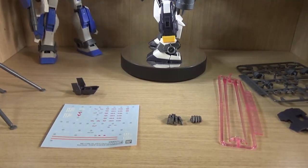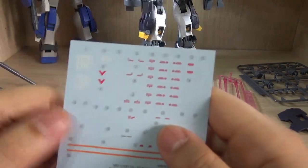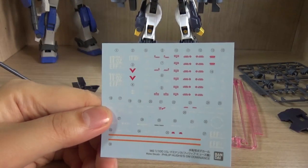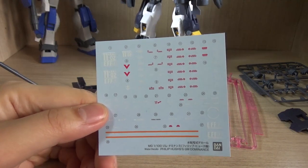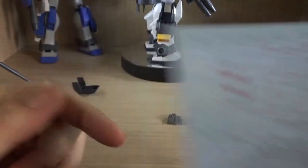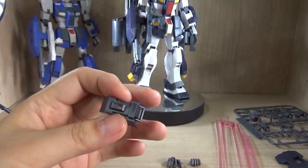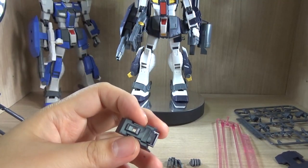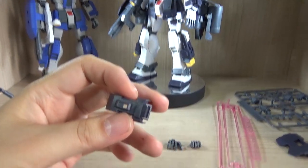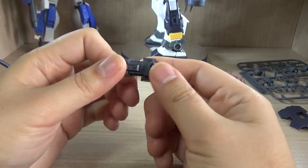First of all, what you're supposed to get is a water slide. Most Premium Bandai Master Grades do come with water slides, though I'm not a big fan. Because of the way the double-barrel beam rifle is connected, you have to take a certain part off, which is kind of sad, but I can work with that.